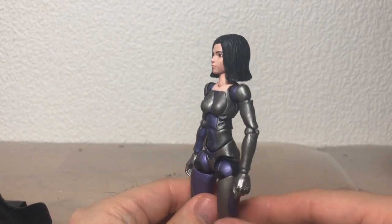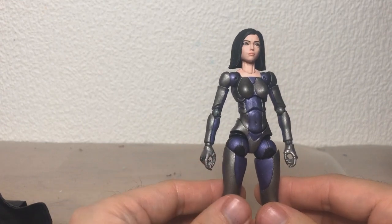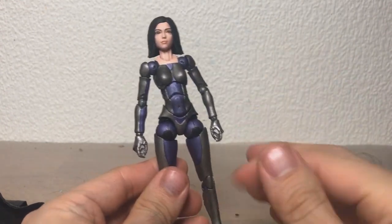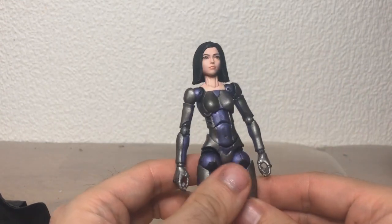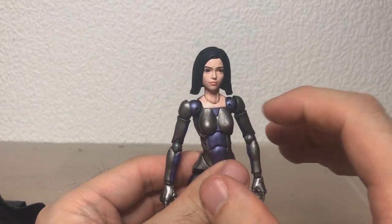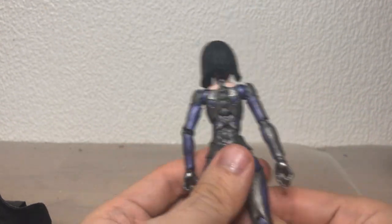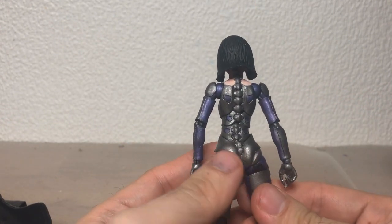Sorry I didn't do a customizing live video for the body. It was all extremely boring — I just spray-painted the entire thing silver, then painted in the purple, and then painted in the flesh tone here, because this bit is supposed to be skin as well.